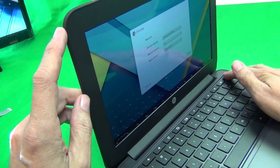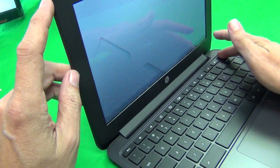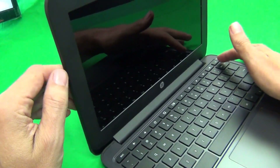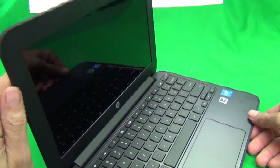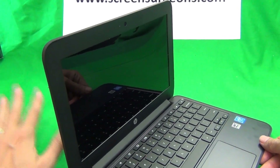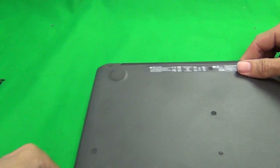Each time you open and close a Chromebook it turns on by itself, so make sure you turn it off — just long-press the power button or turn it off from the operating system. The first thing we want to do is disconnect the battery, and to get to the battery we need to remove the screws from the bottom cover.